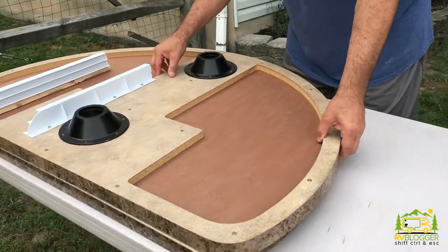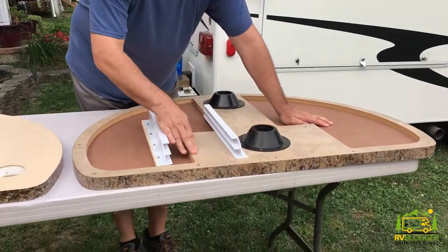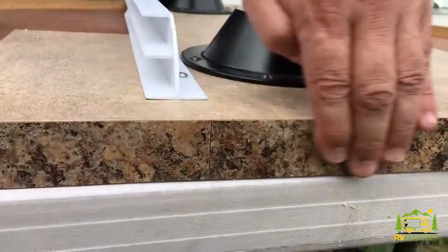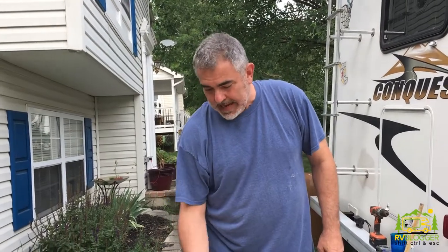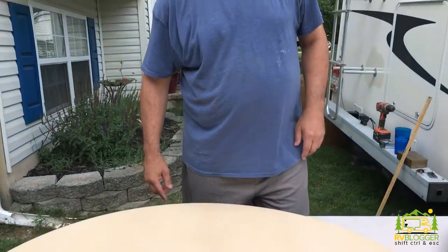The other really nice thing they did is my existing countertop has a seam on the flat edge of the table — the flat edge that faces the walkway between the dinette and the kitchen sink and stove, which gets the most traffic walking by. You don't want your edge seam in that area because it can get snagged and damaged. So when we had the new top made, we put the factory seam edge on the back of the dinette table inside the booth. The front side is nice and smooth where all the traffic walks past. Fantastic recommendation on their part.